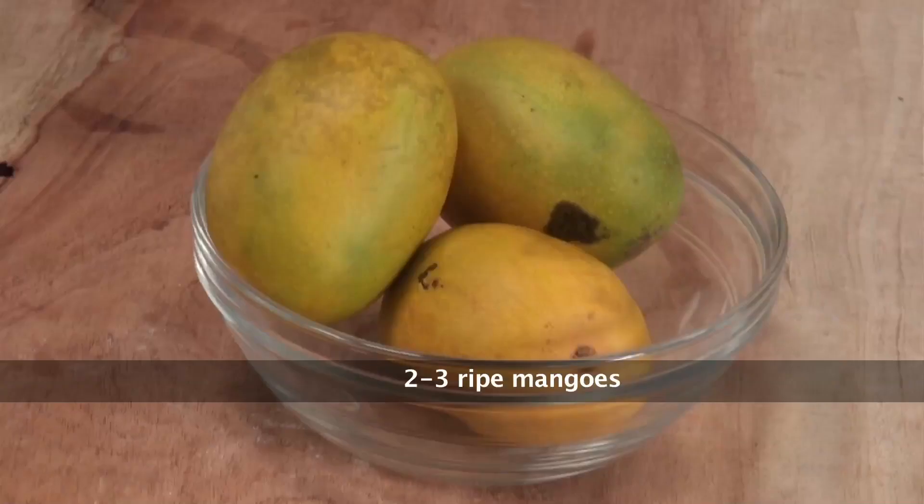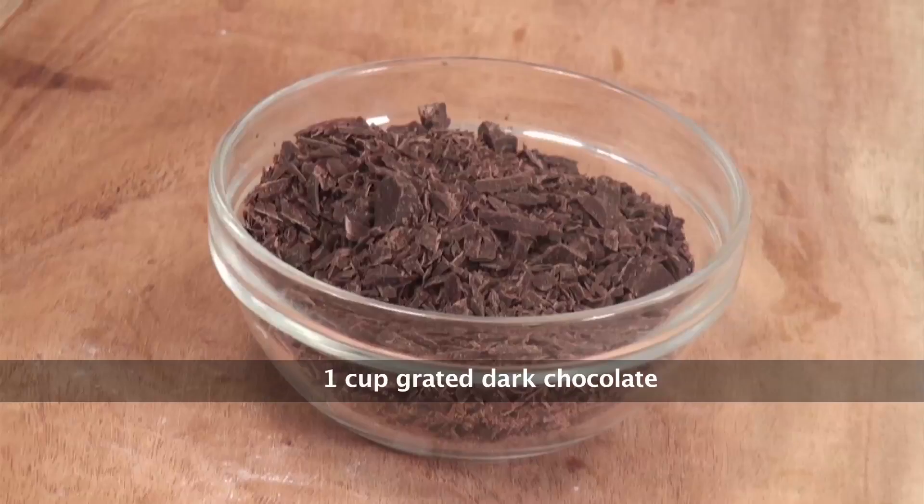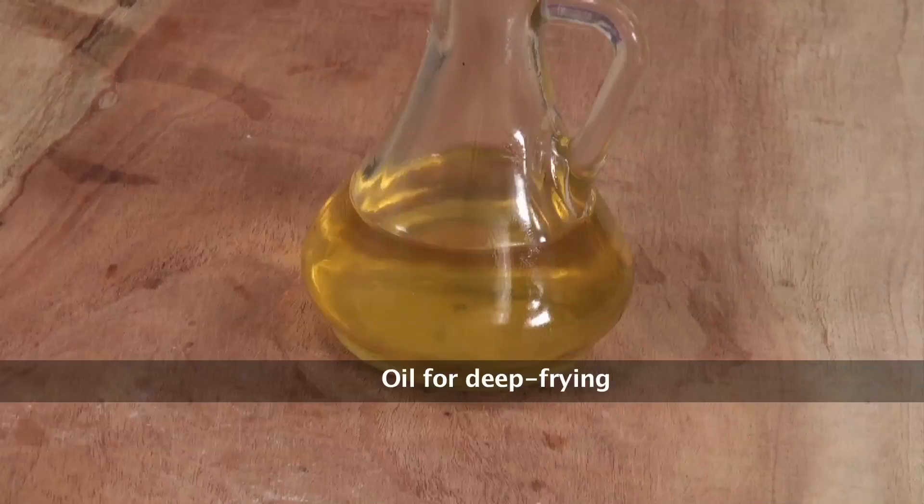We would require mangoes, refined flour, rice flour, corn flour, baking soda, grated dark chocolate, fresh cream, mint leaves, and oil.